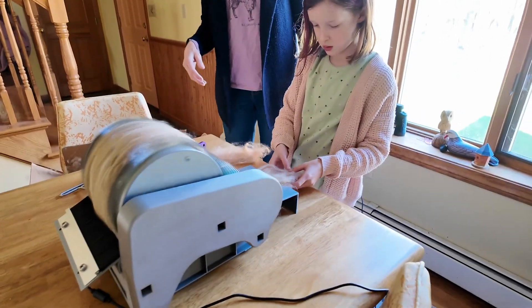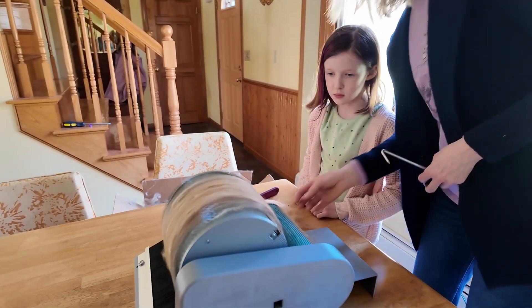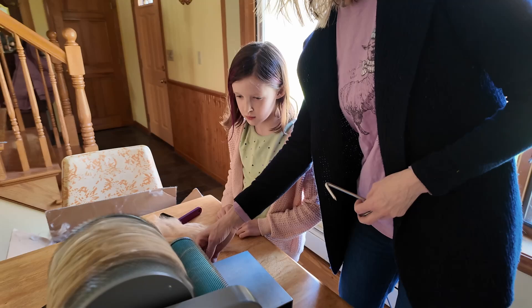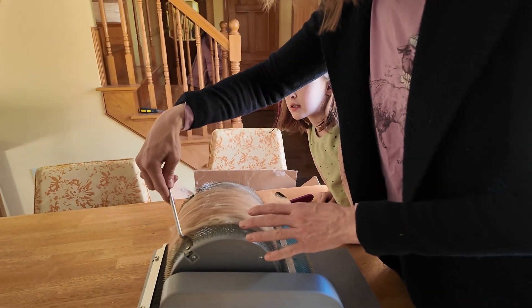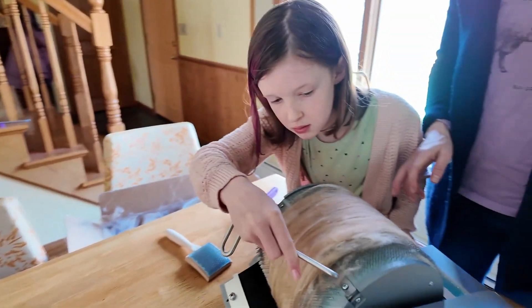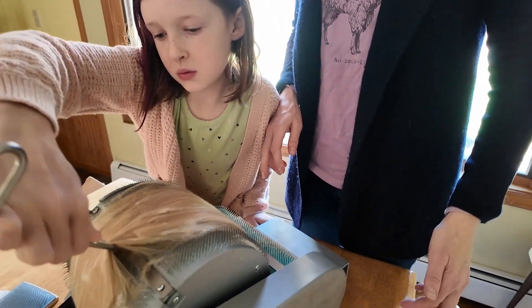Pull it apart a little bit, see? You just hook it. Hook and pull up. Yeah, so you can go like this — pull it up.